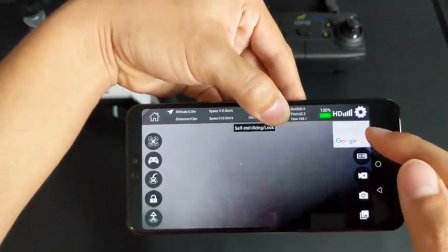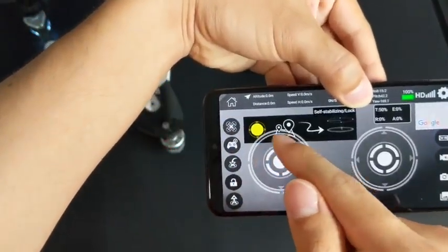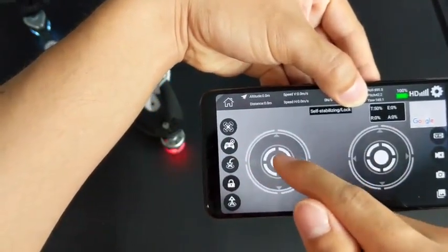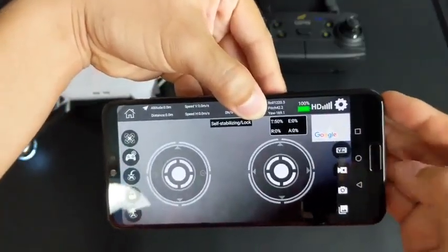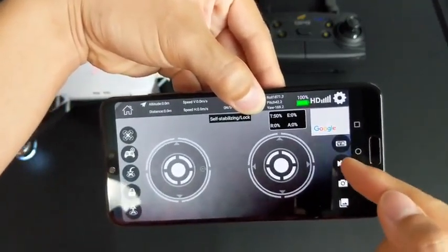Below the bar is a map, which you can see the quadcopter's position. On the side, there's buttons for mode select, controls off and on, which brings up digital joysticks which are exactly the same as the remote control. Next we have auto takeoff and landing, and lock. On the right side, there's the option for VR headsets, record to phone, take photo to phone, and finding a gallery.